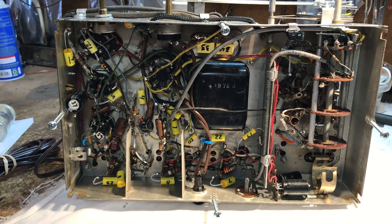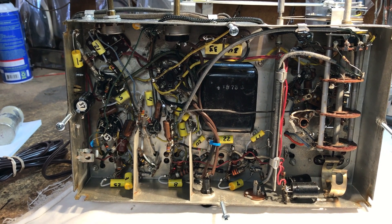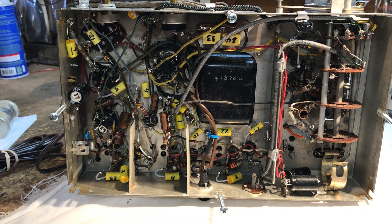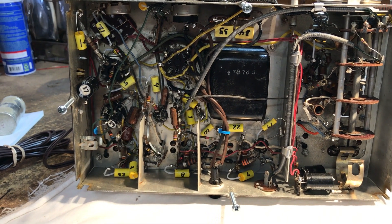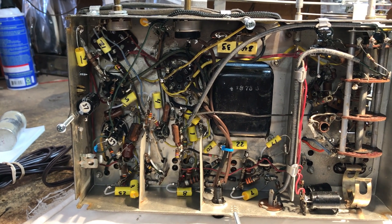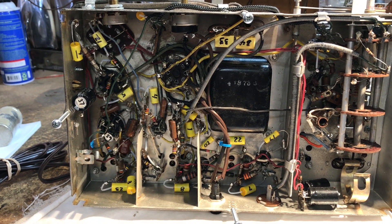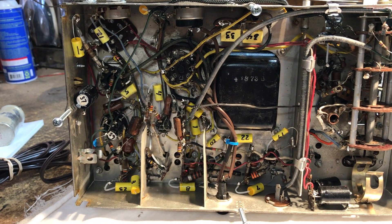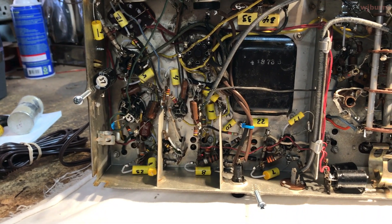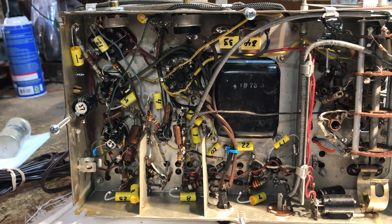Here we are back in the shed, 9 a.m. in the morning. We've managed getting this Westy recapped completely. Some that I didn't really expect to recap — there were a couple of micas in here that were a bit iffy. We got a couple of resistors replaced and all the tubes have been checked out.